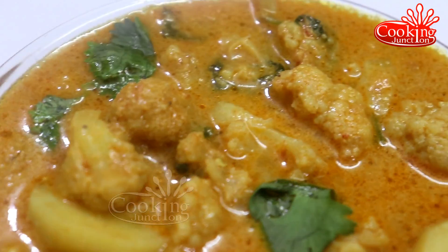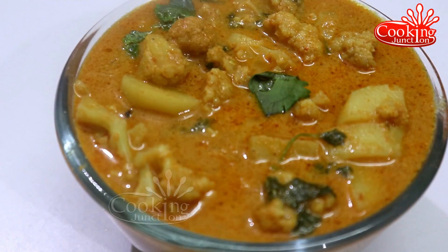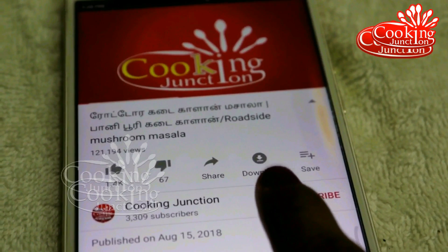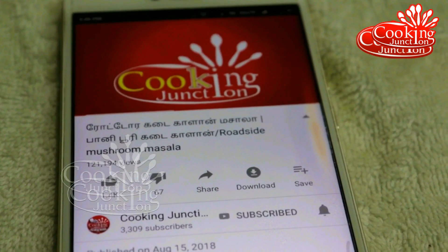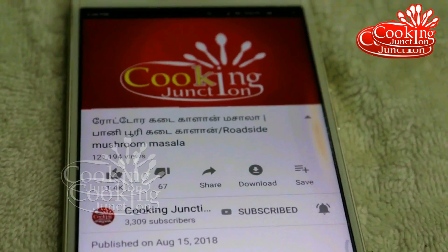You can eat the cauliflower kurma with chapati, idli, and more. If you want to subscribe to our Cooking Janshan channel, click the bell icon so you will get notifications for new videos.